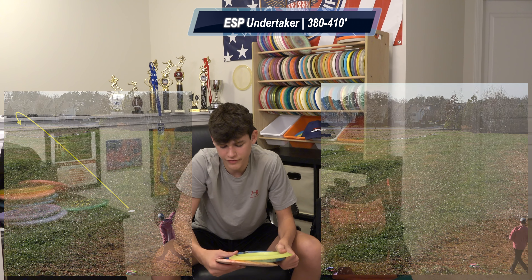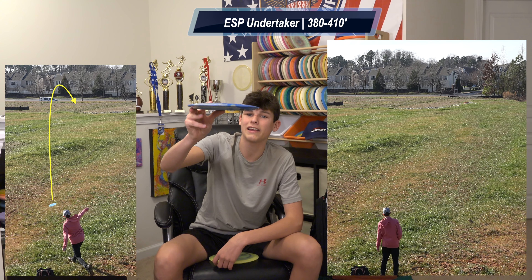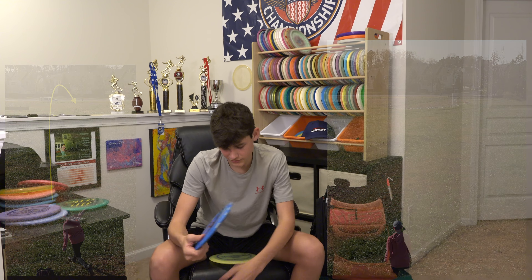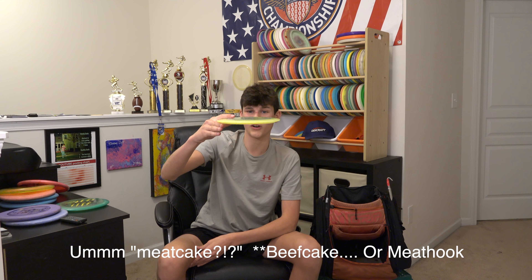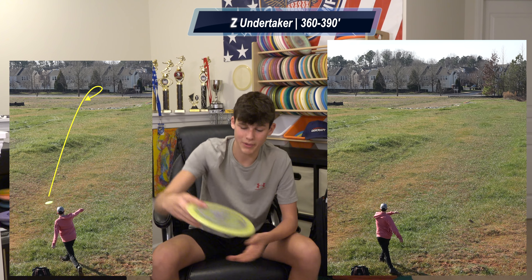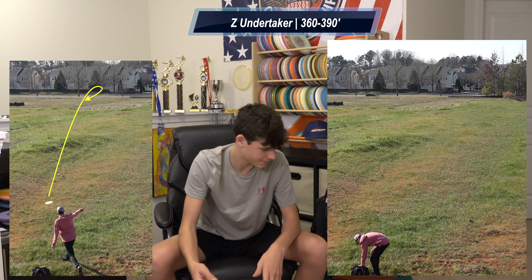Next up is one that's pretty similar to the flippiest Undertaker, except if I throw it on hyzer it'll flip up to flat and kind of stay there, and if I throw it flat it'll turn a little bit and come back — just a little more stable than the last one. Then last up I have this first run Z Undertaker, which is kind of a meat cake for an Undertaker. I can rip this as hard as I want flat and it's going to go straight most of the flight and then fade at the end. If I put it on anhyzer it'll hold it and then pan back out — really enjoying this because it's pretty beefy.